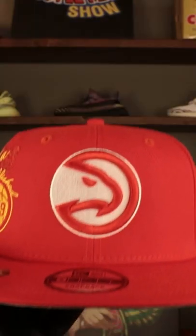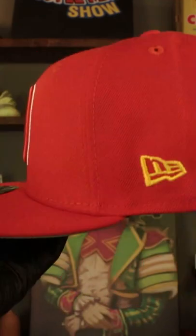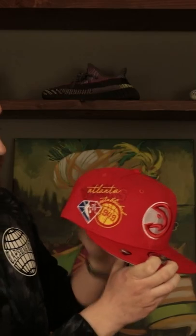All right, so the Hawks one is another one of my favorites just because of the colorway. I love the red and the yellow — I think it looks really clean. We got that Hawks logo embroidered on the front in the red and white, that yellow New Era logo embroidered on the wearer's left, that red adjustable snap, and of course that cluster patch logo on the front right there.